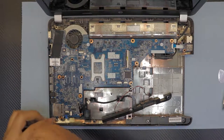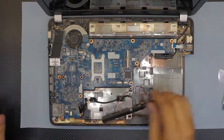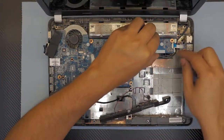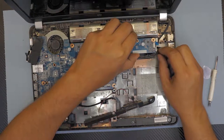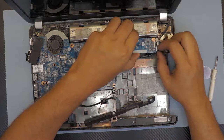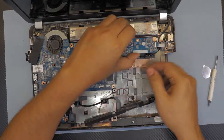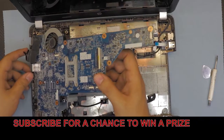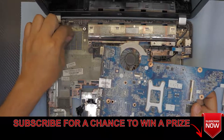Unhook the LED lights cable and remove the screw on the bottom side. Now on this end, we also need to disconnect the USB cable. There's a power jack cable right there — go ahead and unhook that one as well, slowly pull it out.